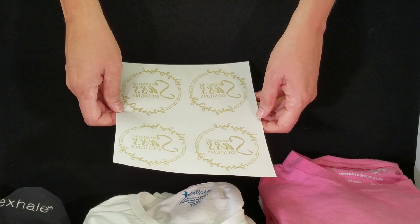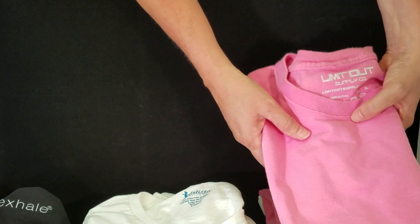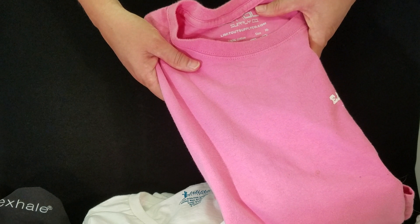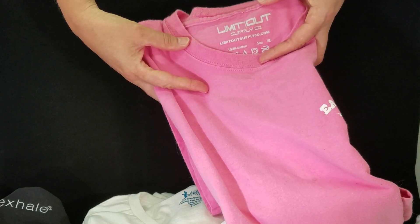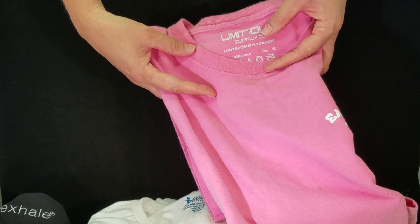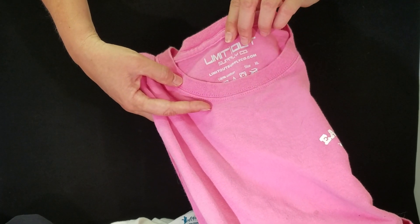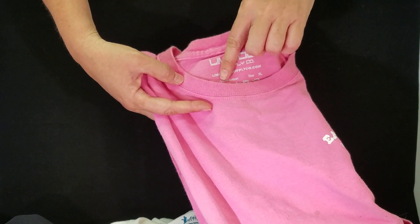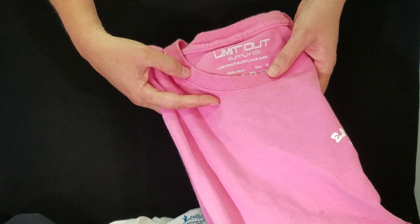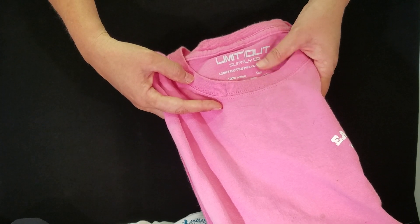Our most popular and easy to use transfer is called Nyloflex. Nyloflex is best suited for anything made of cotton or cotton blend material. Nyloflex transfers come in one color; however, there are many different colors to choose from — you can see a color chart on our product page. This is an example of a Nyloflex transfer. It is slightly raised from the fabric. The ink is the same type used in screen printing. These transfers can be applied with a household iron or a commercial heat press.